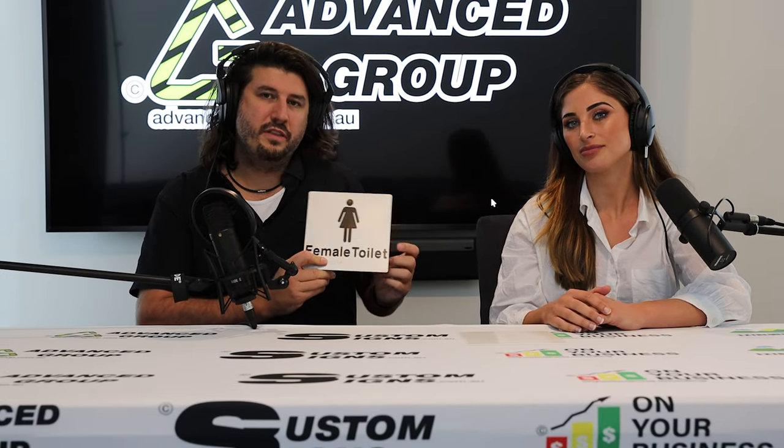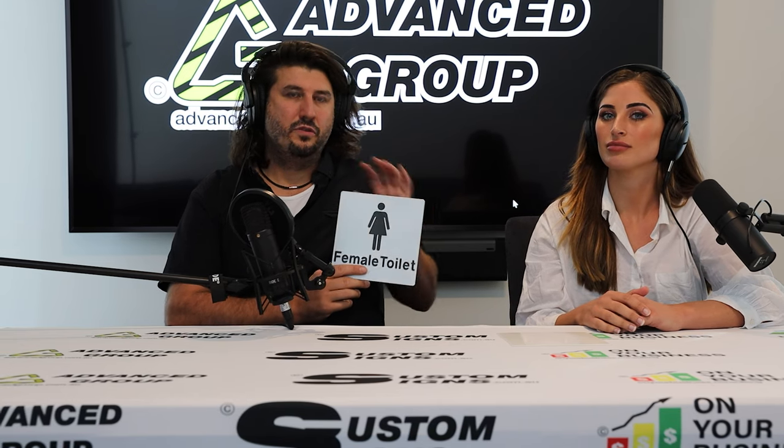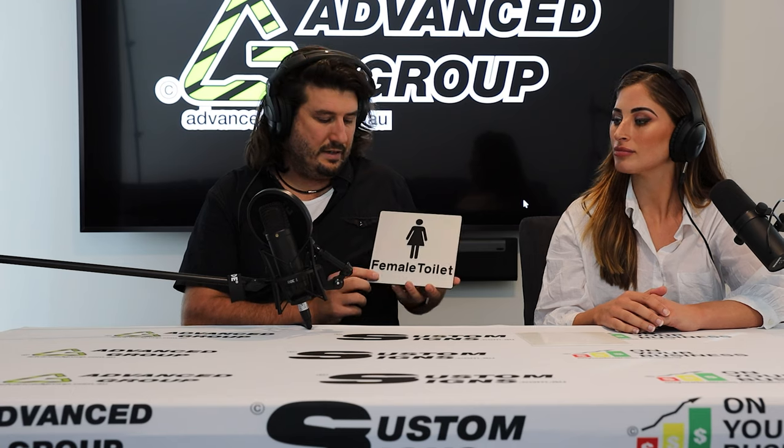You'll notice with this sign it says female toilet — there's no S, so singular, not plural. This would be one cubicle inside a bathroom. It could be on an external door that certainly leads to one toilet. But sometimes you'll have toilets with an S on the external door, and then within each cubicle you'll have separation of different individual toilets and types of toilets.